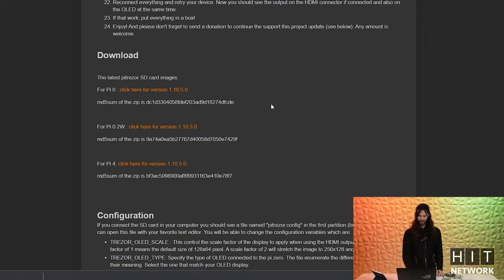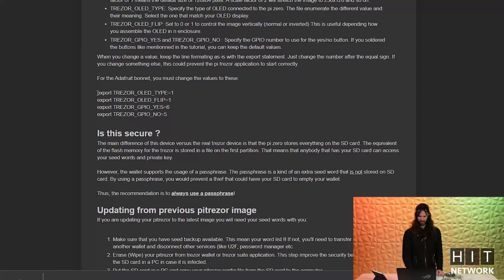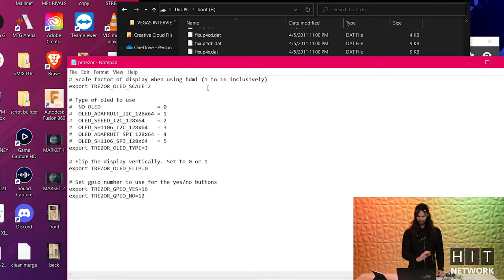If you go back to the PyTrezor website, you'll see there are a bunch of different screens you can put on there. As you scroll down, there's one part of the code you have to change. The only thing you're really doing is saying you're specifically using Adafruit and not some other screen, and then linking what the two buttons do. The specific file you want is the PyTrezor.